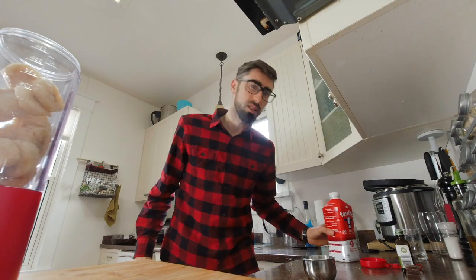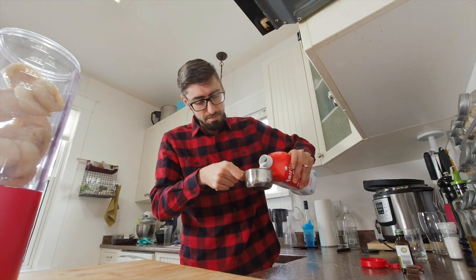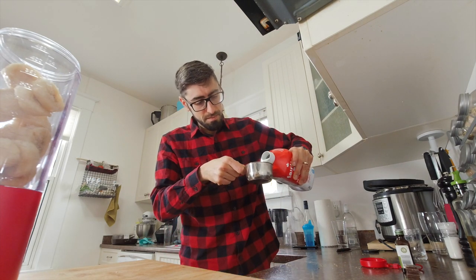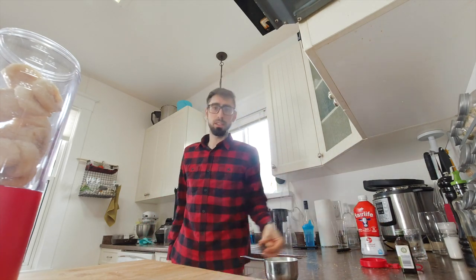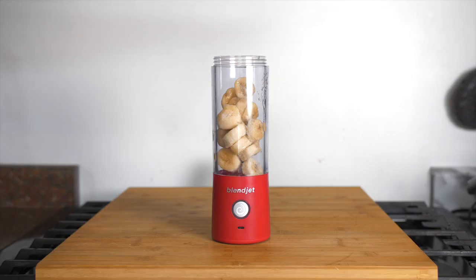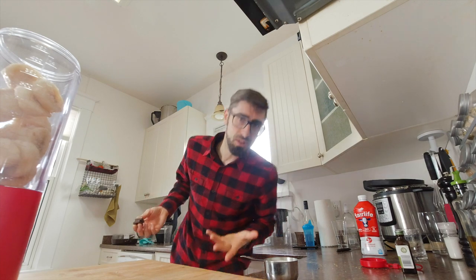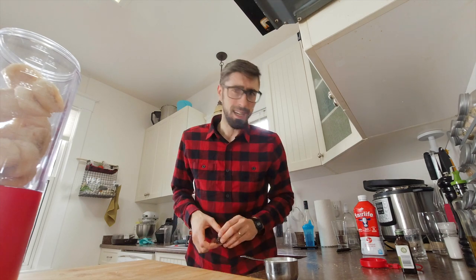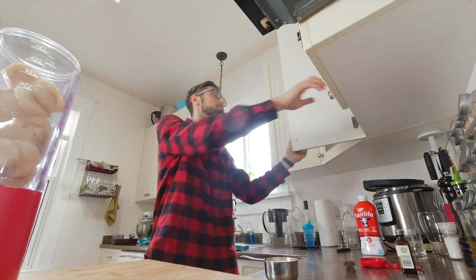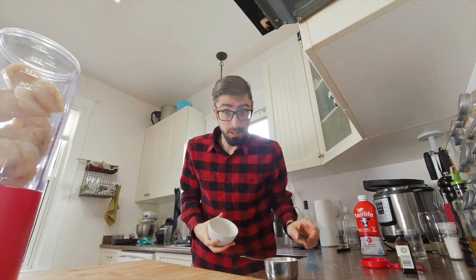Next we're going to use 3/4 of a cup of milk. Now, as you saw in the picture, I'm going to use real dark chocolate. Most recipes call for cocoa powder but honestly I love real chocolate, so we're going to melt some real dark chocolate.